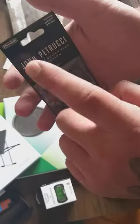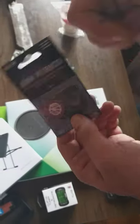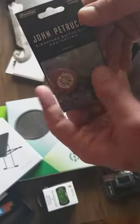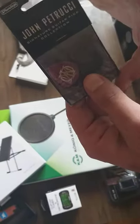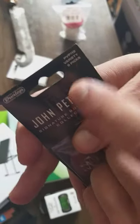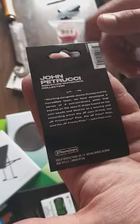So we got here the John Petrucci series. He has many different picks with different gauges, and he prefers fat and thick gauges. These are variety picks — different versions from his packs. We're going to open it, and on the back side you can read the details. I'll try to be gentle opening this.